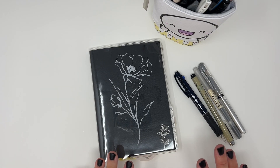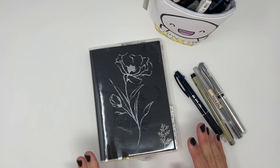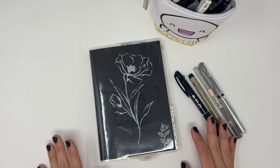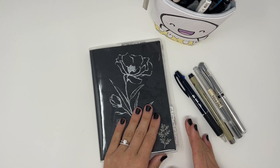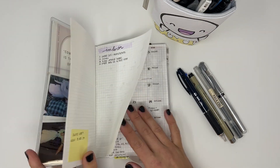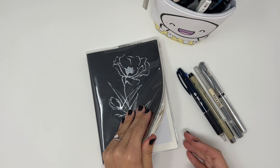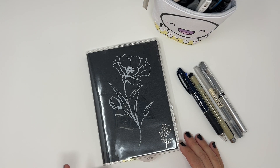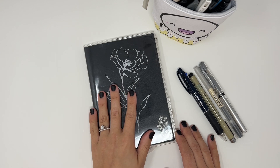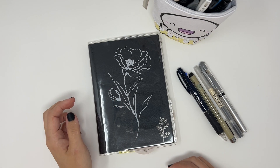Hey planner friends, I'm finally coming on here while I'm recovering from surgery. Bear with me — I'm a little nauseous and in a bit of pain, but I have time to film a quick pen test video on my Freely Planned Tomo paper notebooks. This might be quick though because I'm not feeling the best right now.